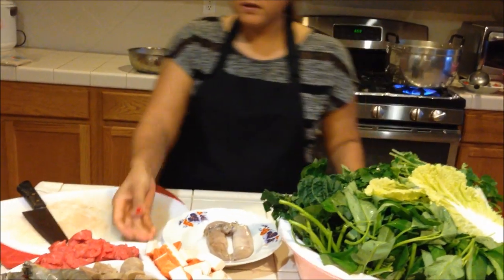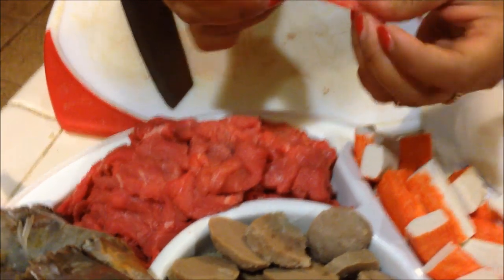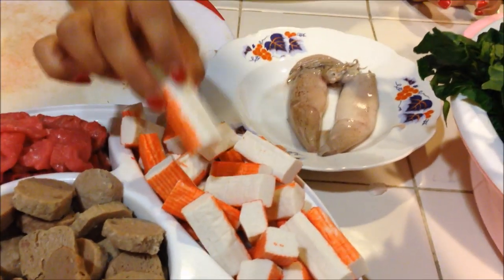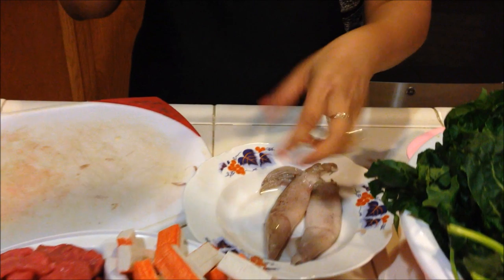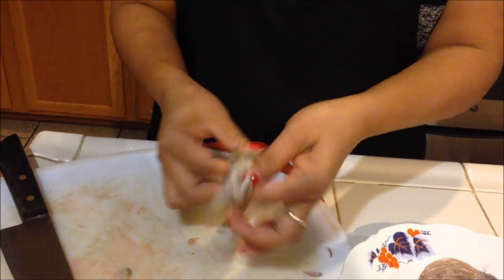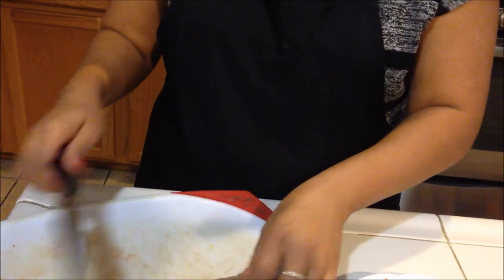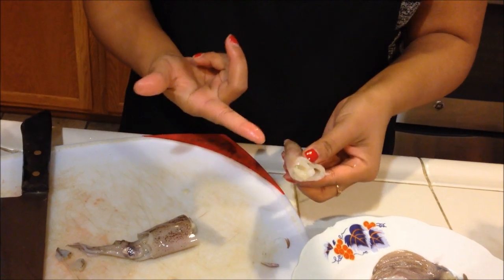Here we have the meat. Any seafood or kind of meat you'd like — we happen to have some shrimp. We also have some thinly sliced beef and some meatballs, cut into three sections. Some imitation crab, also cut into three sections. And here we have some squid. If you don't know how to clean squid, this is how I do it: take the little teeth out, remove the bone, then cut in half. I like to keep the inside — some people don't, but I prefer it because it tastes better that way.